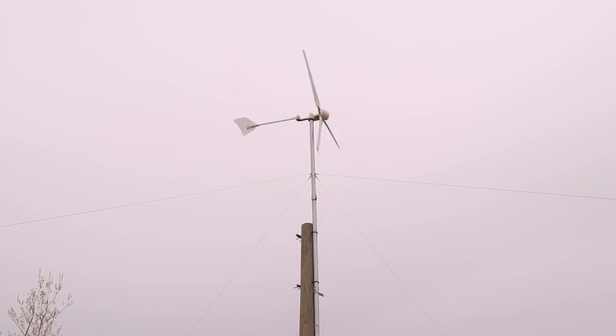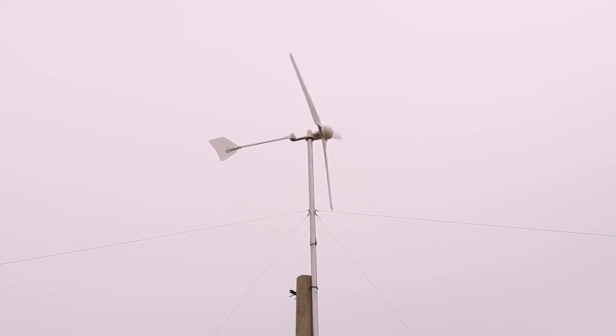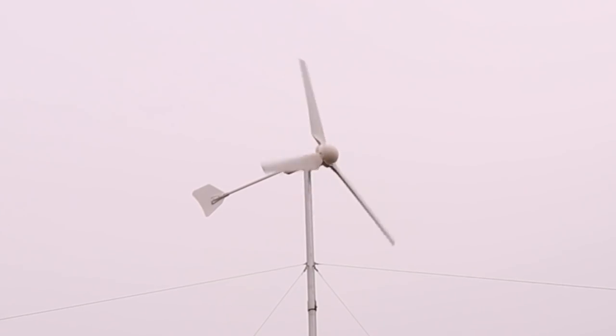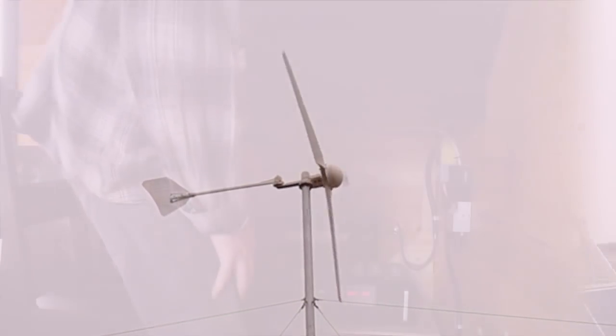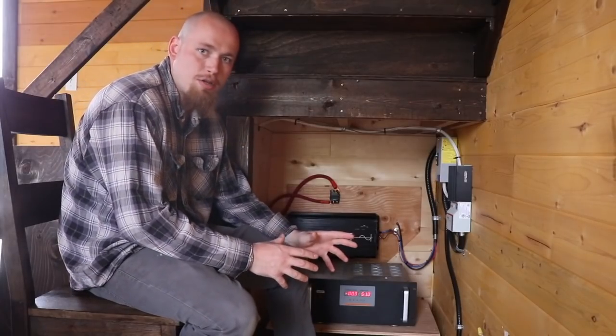And up there we have our Hummer 1000 watt turbine.